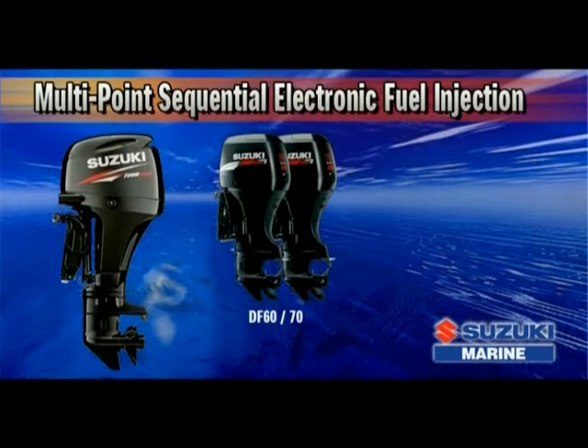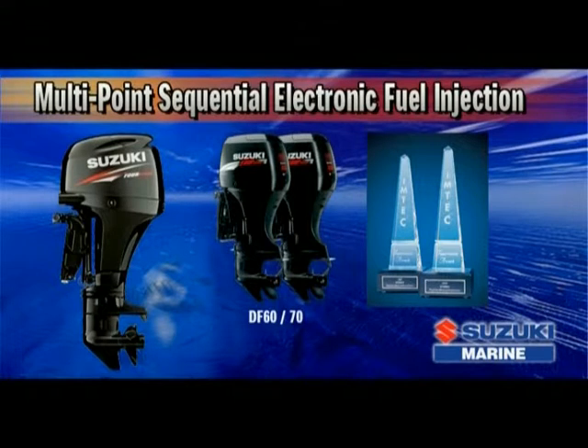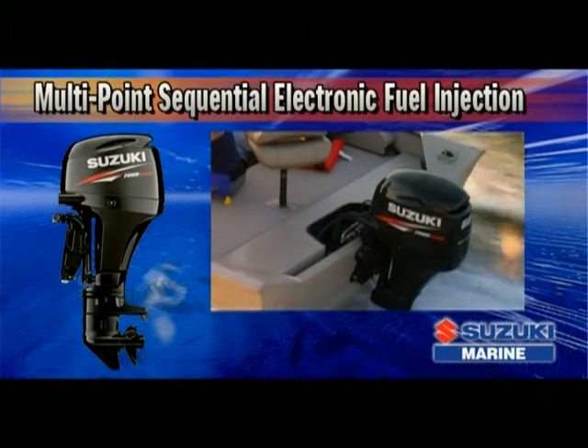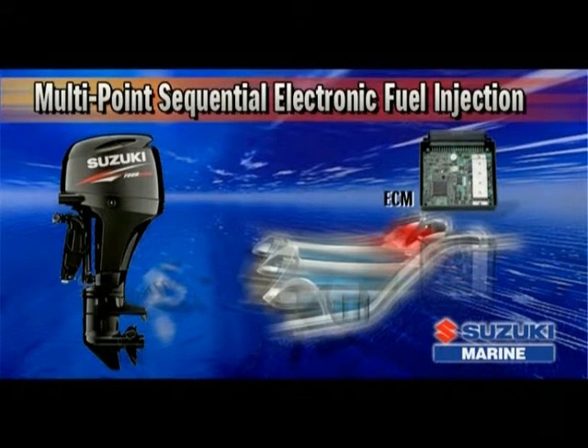The original DF60 and DF70 received the International Marine Traders Exposition Convention 1997 Innovation Award for, among other firsts and advancements, its pioneering utilization of Suzuki's multipoint sequential fuel injection. The DF60 uses this sophisticated, time-tested system to gather data from sensors located in key areas on the engine, process it with a 32-bit computer which controls the engine ignition system, and also provides an ideal fuel supply under all running conditions.